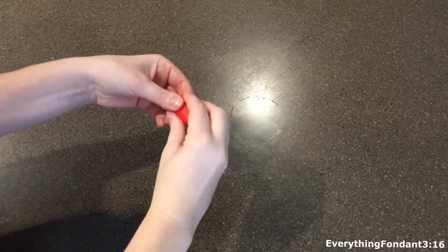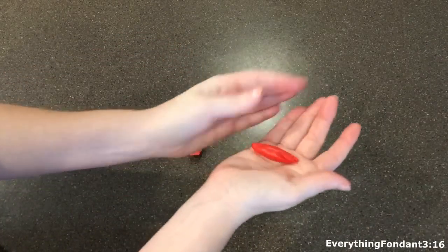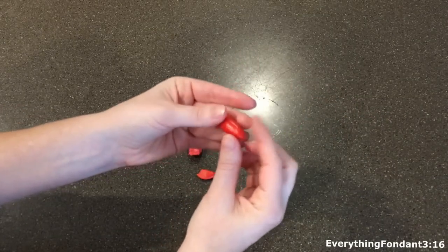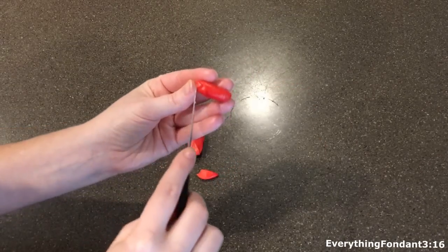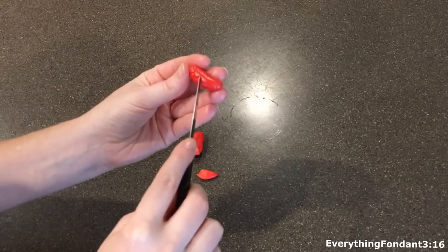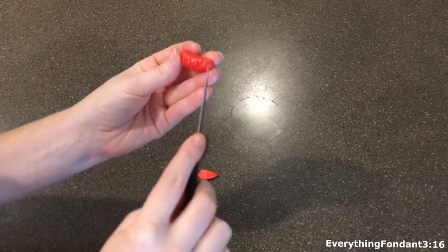The next part of the cell I'm going to work on is the mitochondria and I decided to use red fondant for that. Basically I just take some and roll it into the shape of a big jelly bean. Once I have the shape that I want I take a little knife and imprint a little zigzag pattern right on the top and I made another one just like it.